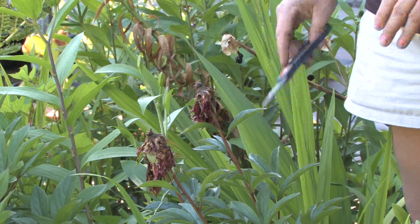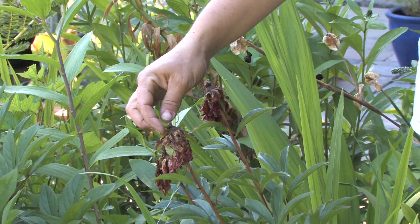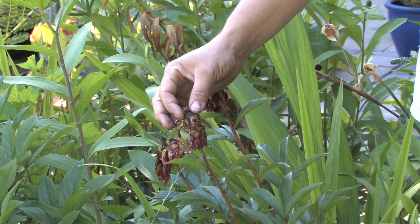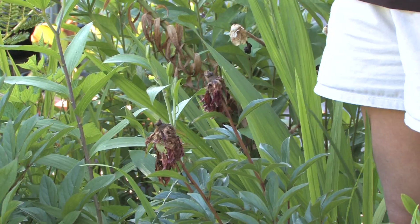Once the peonies are done blooming, they send out these little seeds. You can save those seeds and actually try to start new plants with them, or you can trim them out — either way.